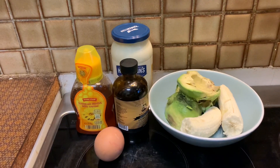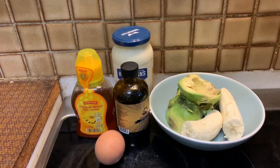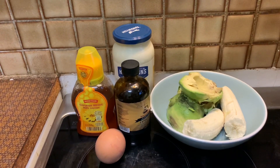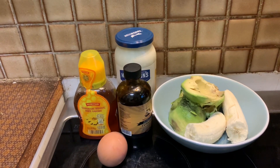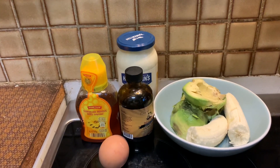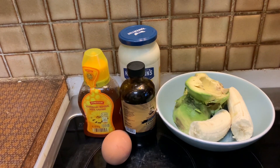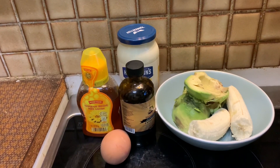So as you can see, we have all the ingredients ready. I have one banana, one and a half avocado, my Jamaican black castor oil, honey, one egg, and then the mayonnaise. The reason I'm using one egg is because there is egg in the mayonnaise as well, so it balances out. These are the ingredients and we're going to get started — as you can see, we're in the kitchen again.